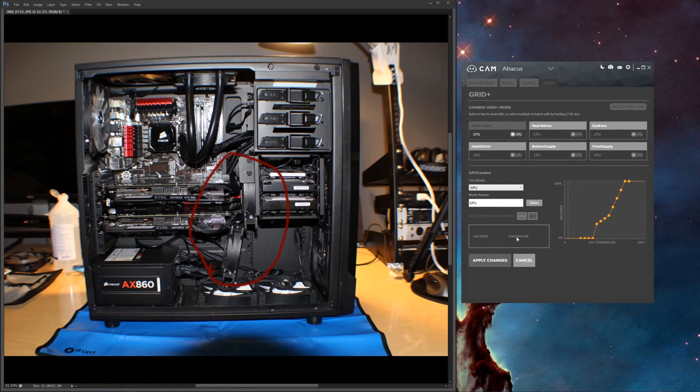I'm really happy with NZXT. My case is an NZXT Source 530, I had the first Grid V1 and now this Grid V2, and I'm definitely happy — I'll probably be purchasing more from them in the future. I'm not so happy with Corsair but that's a different story. To recap, I've got two fans looped into one channel, two in one channel, two in one channel, two in one channel, this one in its own channel, and the one on the side panel in its own channel as well. That's it — have a good one!